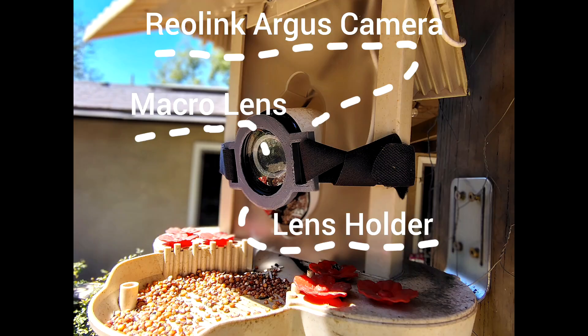You will also need some sort of lens holder to keep the lens in front of the security camera. I designed one in Tinkercad, 3D printed it, and I'll include a link to those files as well.